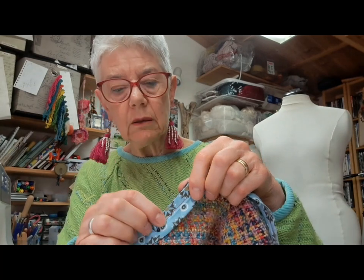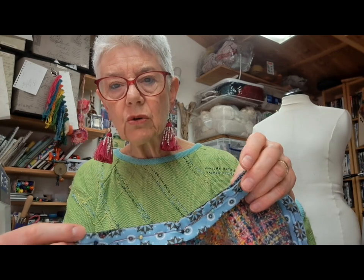I haven't stay-stitched this neck edge because it's got my woven interfacing on, but if you're worried you could stay stitch your neck edge as well — it depends how firm your fabric is. I'm pinning all the way around, just easing it around the corners. It is bias tape because a flat tape or a ribbon just won't go around the corners — you'll get all sorts of scrunchy bumpy things happening. So it needs to be a bias tape or bias binding, as it's called in the UK.